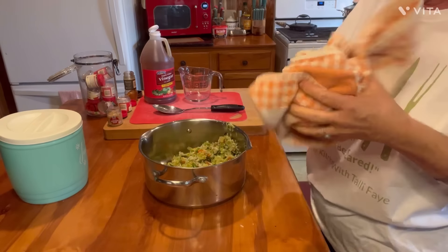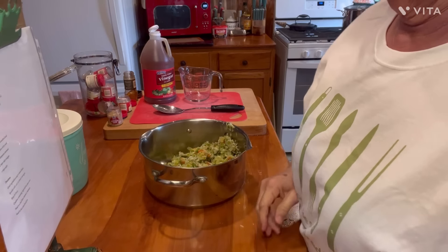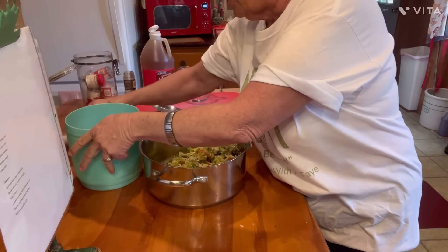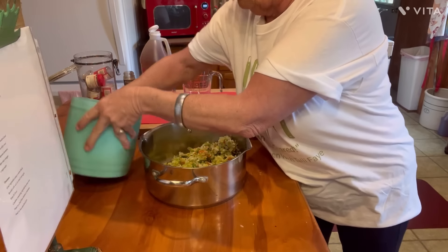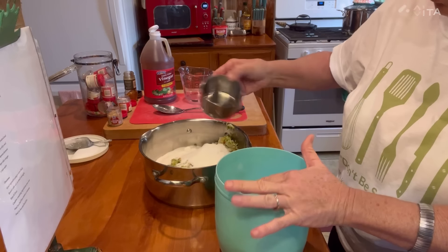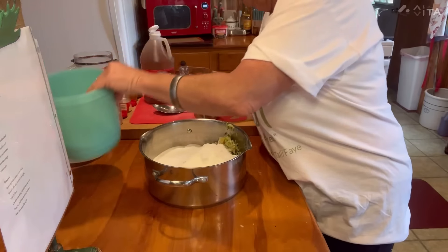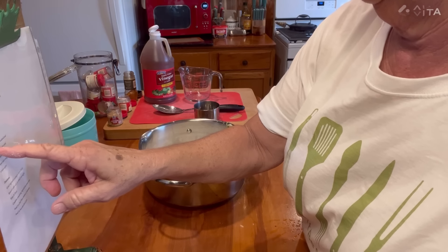We're going to add our goodies to it. Let me get my little recipe thing over here. Now I need first off three cups of sugar going in — one, two, and three. There's our three cups of sugar. Now we need one tablespoon of mustard seed.